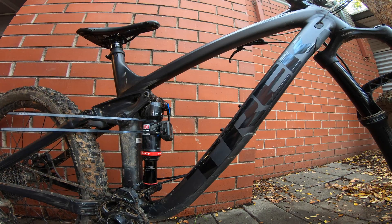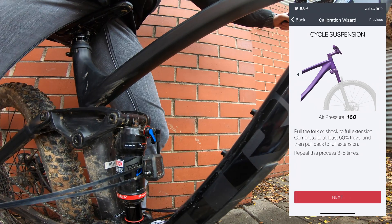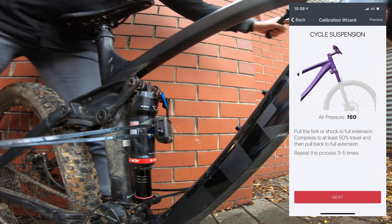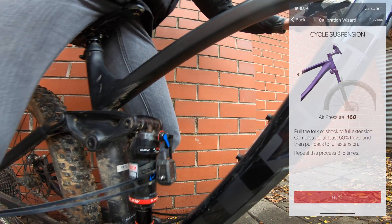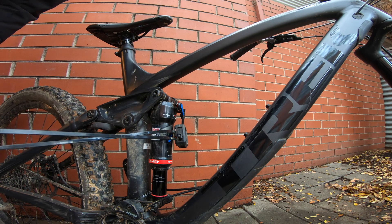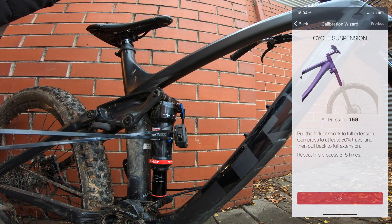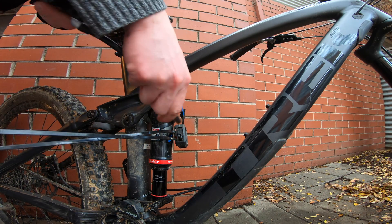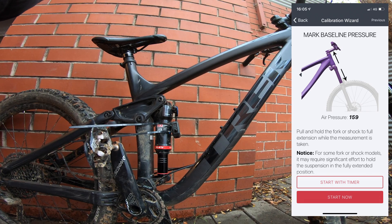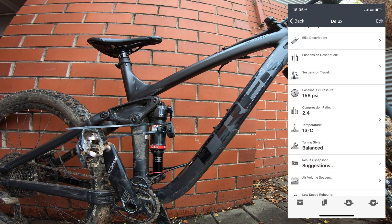Following the guide now — it's wanting 50% compression. Might be easier if you're sitting on. Here we go, 50% compression, and then full extension by pulling up. It just says repeat this five times — I assume that's just to recalibrate and balance the shock. If there's any tuning gurus out there who know, hit me up below. Pressure is saying 159, so add a bit more pressure just to get the numbers perfect. Now it wants to mark the baseline pressure by extending the shock into its full extended position. Bring it up to full extension to make sure you're at the top of the shock travel — ShockWiz is calibrated.